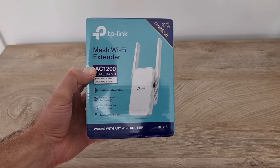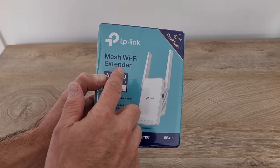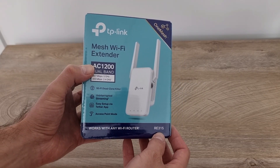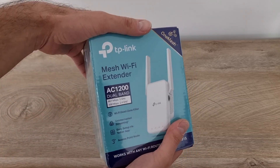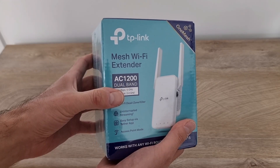Hi guys and welcome back to the channel. Today I'd like to present you this WiFi extender from TP-Link, it's the model RE315, and I'm going to show you what's inside the box and how to configure it to extend your existing network.